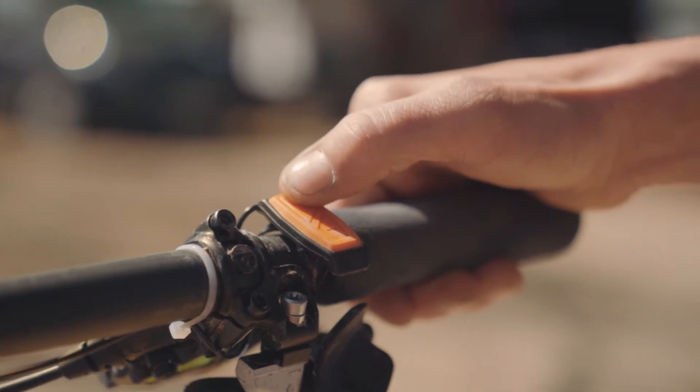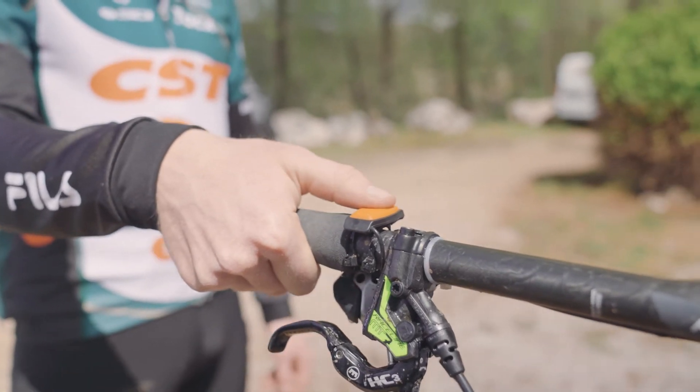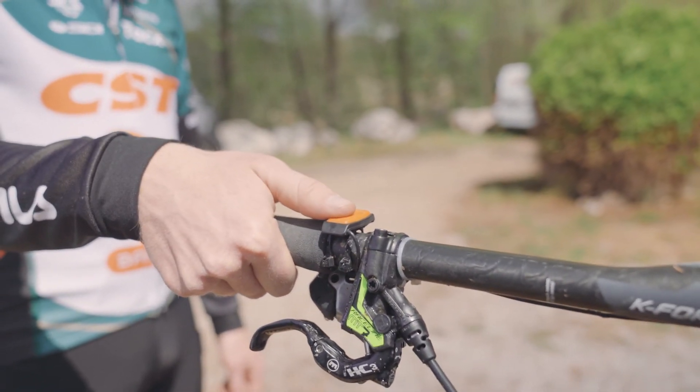It's really good accessible. Besides my SRAM shifter, I can also access the modes of my e-bike system easily.